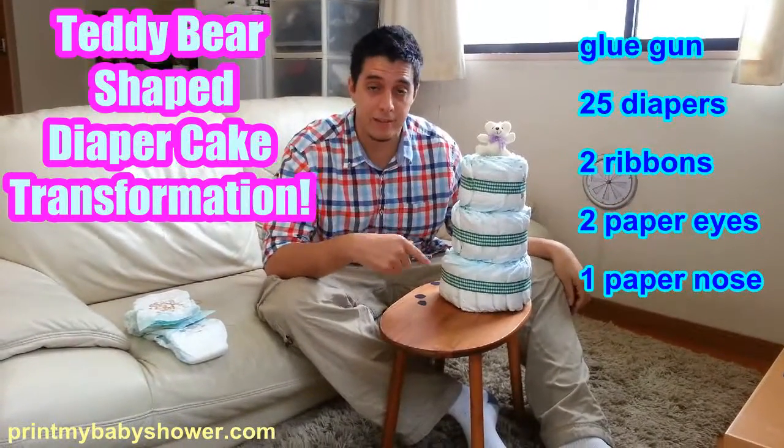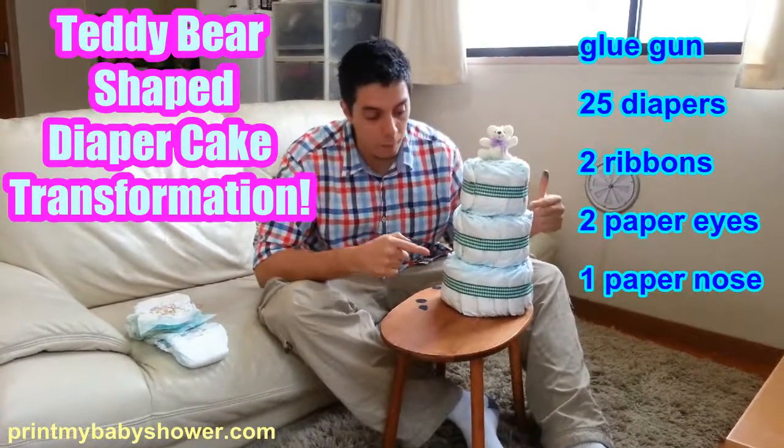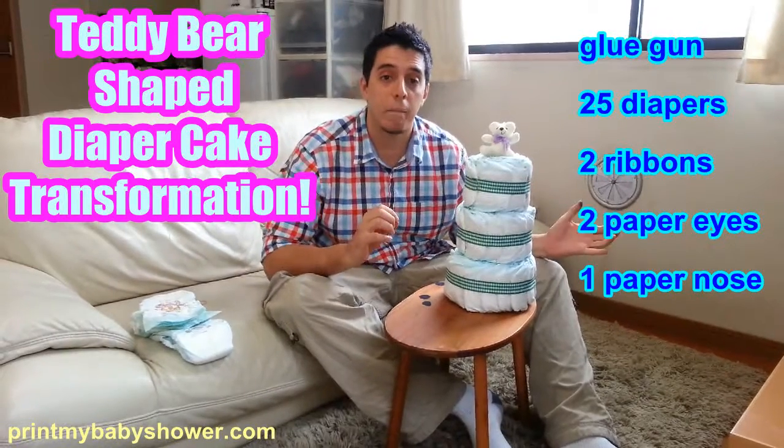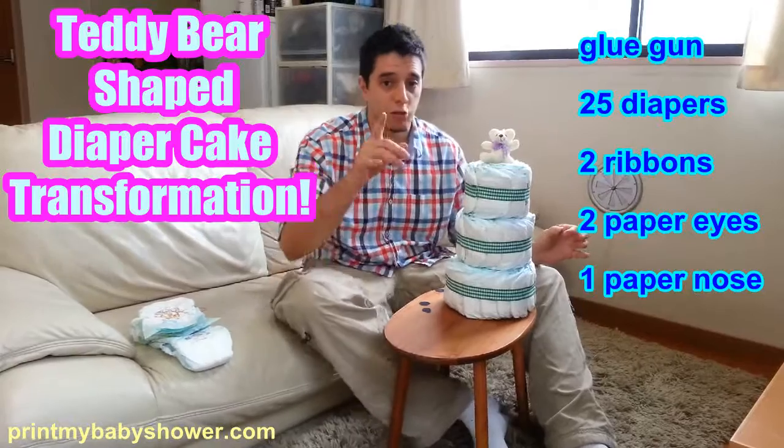If you want to know how I made this, check out the other videos on my channel. But today I'm going to transform this diaper cake into a bear-shaped diaper cake. That's right.